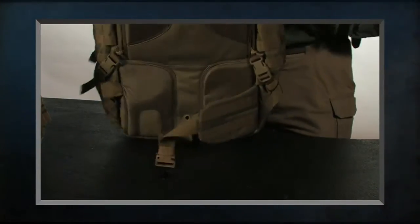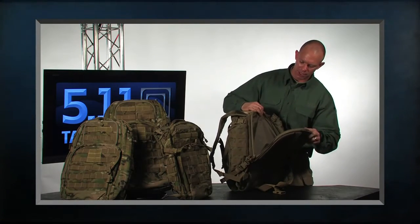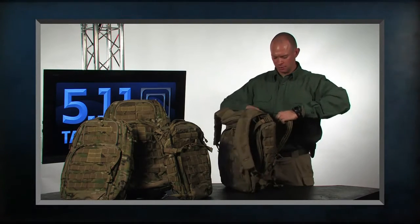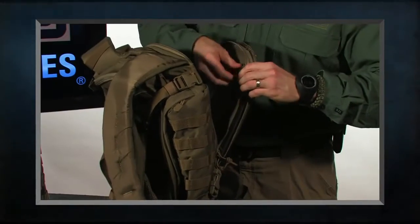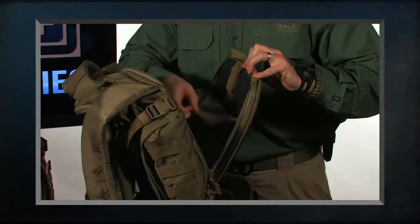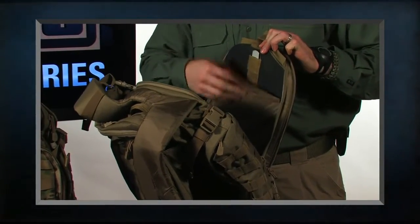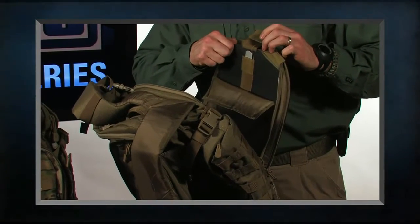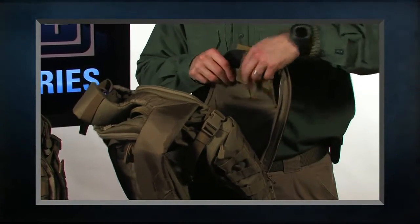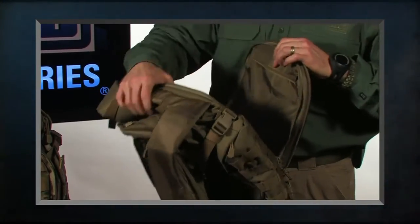Up at the top is where we would insert our hydration bladder. This will take a full-size hydration bladder, and inside we have our back plate. The 72 actually includes an aluminum rod that you can adjust to your back for a custom fit. This is removable if you don't want it, but it gives you extra stability and a customized fit — something you typically see only on a technical pack.